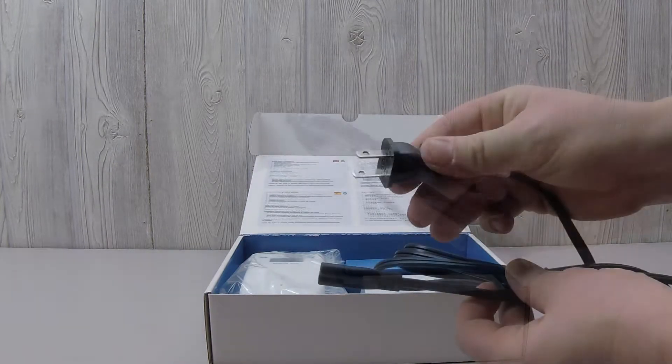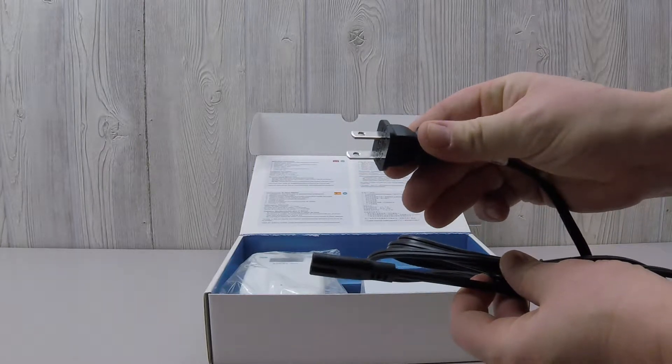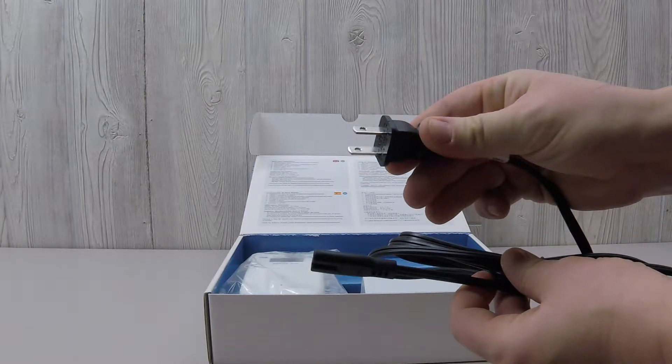The plug pack has two sections: the tip that plugs into the wall outlet — in this case American style — and the power adapter brick.